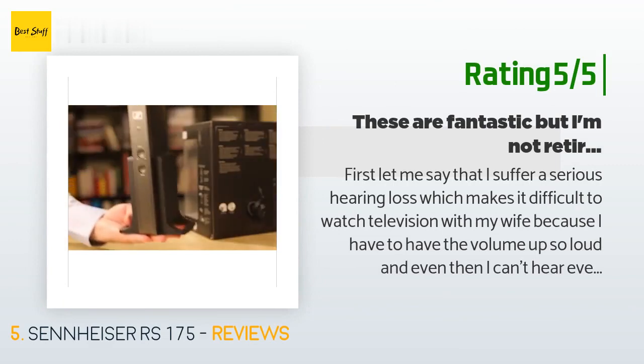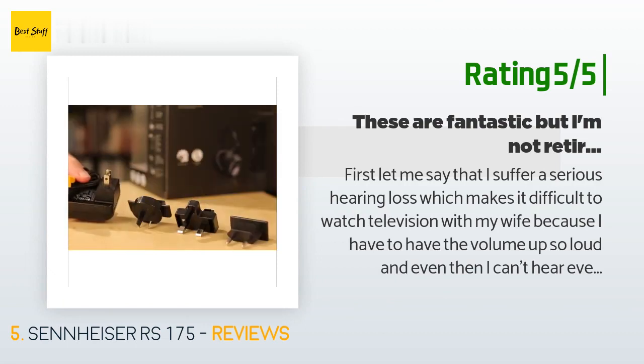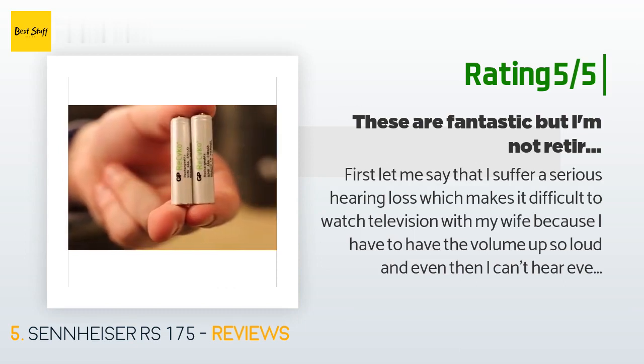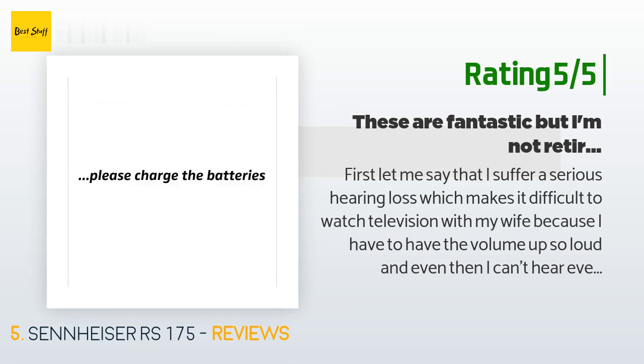I've had two sets of Sennheiser RS 120s for a few years and loved them. My wife wanted to get me the RS 175s for Christmas because they are apparently capable of surround sound. I'm not an audiophile, but I will try to point out some pros and cons. The RS 175s are an over-the-ear fit.